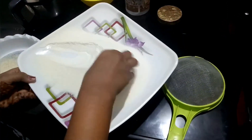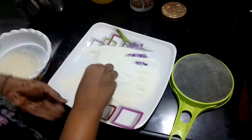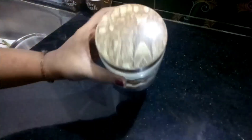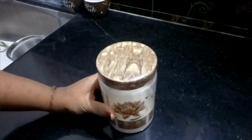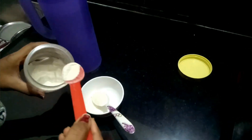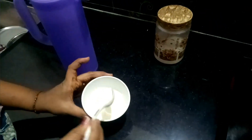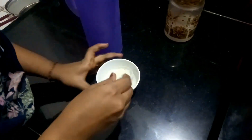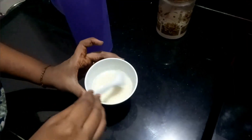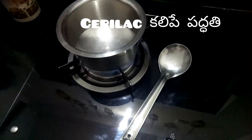I will add the dough. I will add 1 cup of dough. Now we have to pour water to make a thick paste and put it in the bowl.